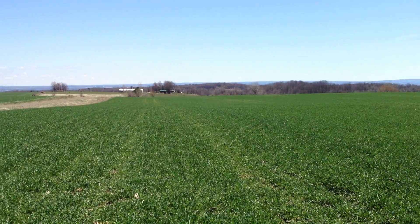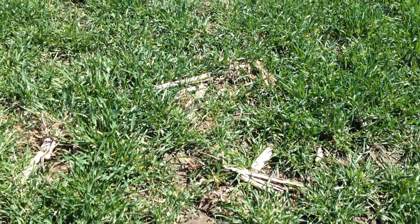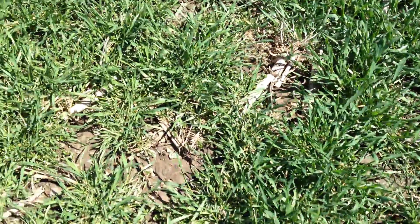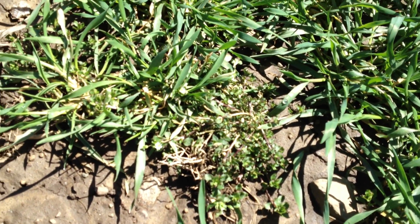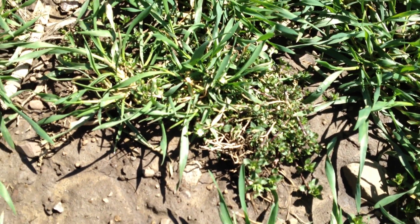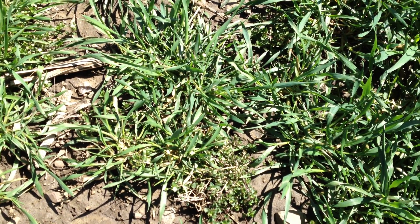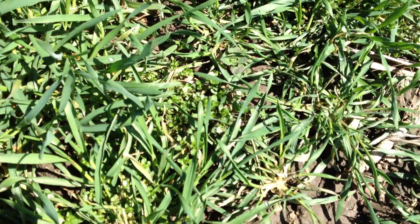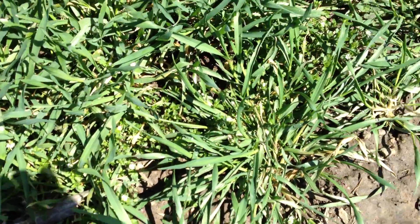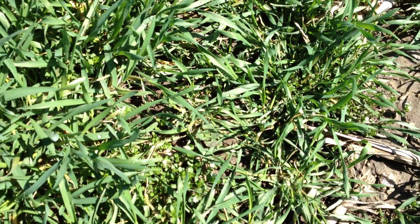Looking at the broadcast field up close, you can see there are some gaps. These gaps will allow winter annual weeds to establish — that looks like corn speedwell. There was quite a bit of that at another farm visit earlier today where there was broadcasting as well. Here's some more corn speedwell, and underneath that looks like dead nettle.